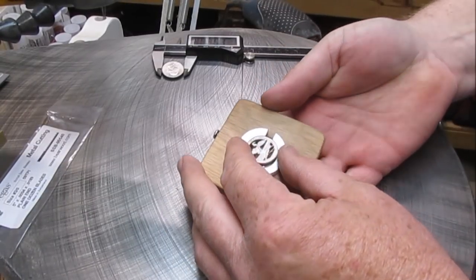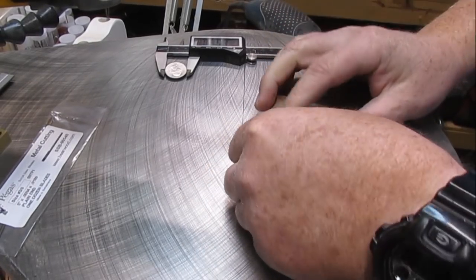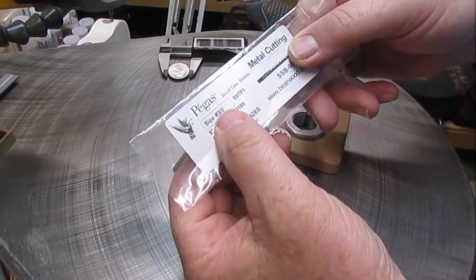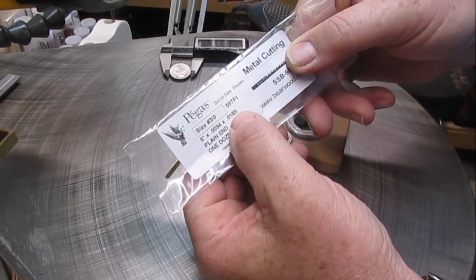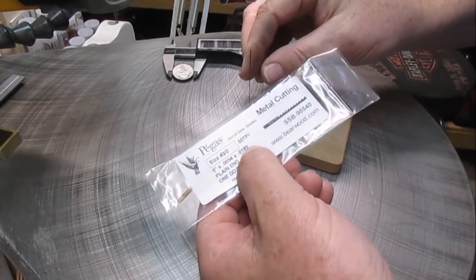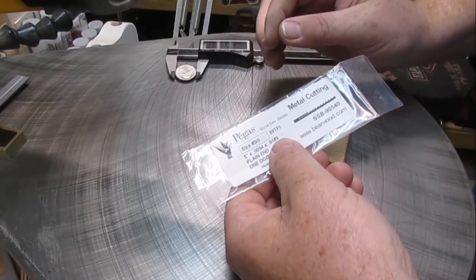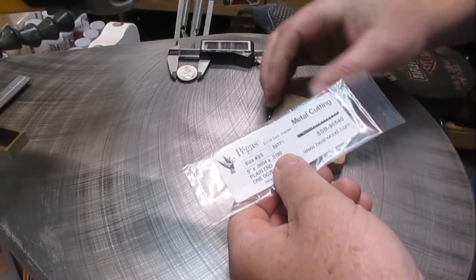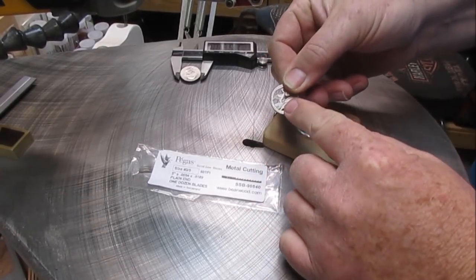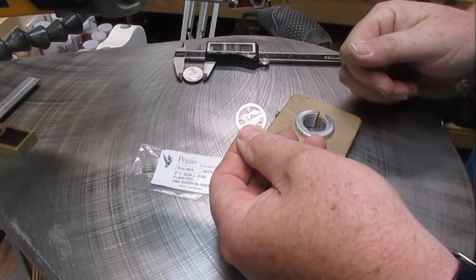Now that we've got all the cuts done, I've had a lot of questions about what kind of blade I'm using. I'm using the Pegas Metal Cutting Blade — it's a 3-0 blade, .0189 in dimensions. I'm using a .02 titanium drill bit that goes through metal. You really only need a drill bit harder than the surface you're drilling through, so titanium works fine.